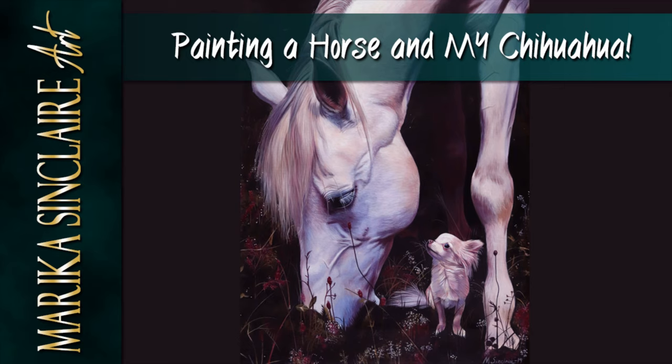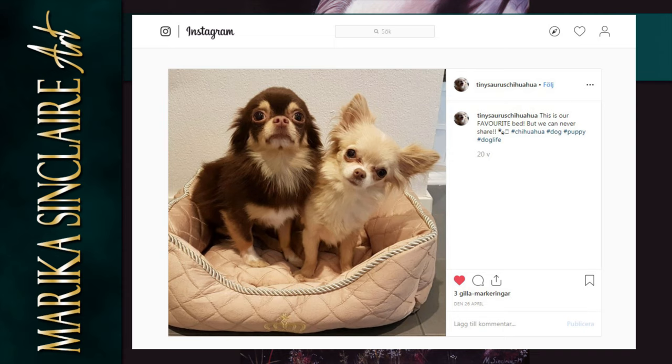Hi, welcome to my second YouTube video. Thank you so much for watching. I'm totally new at this and as you can hear I'm attempting to do a voiceover for this one, so we'll see how that goes. By the way, English is not my first language, so you might hear some strange made-up words that nobody understands including myself, because I'm Swedish. So in this video I will be painting a white horse and my sweet chihuahua — her name is Luna. Here she is on the right and the other one is Samson. So cute, because who doesn't want to see my dogs?